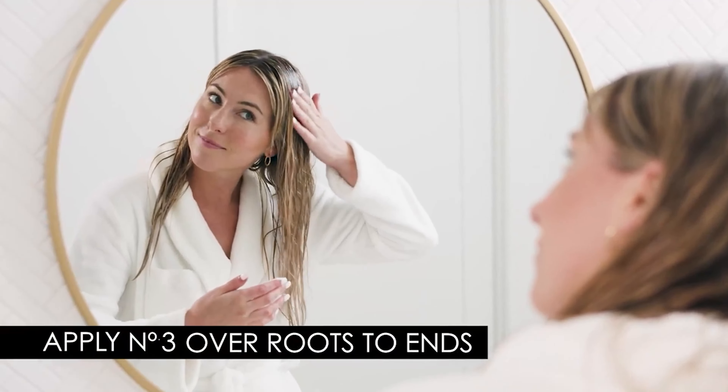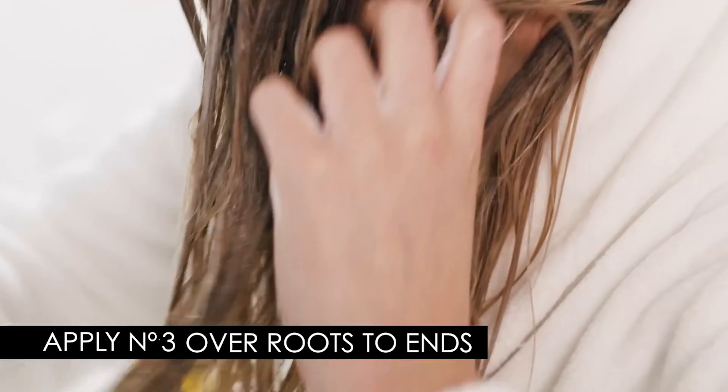How you're going to apply Olaplex 3 is you're going to apply it to towel dried or slightly sprayed down with water hair before you shampoo. You're going to want to apply it from mid-shaft to ends for at least 15 to 20 minutes before you jump in the shower, shampoo it out, and then follow your normal hair care regimen.